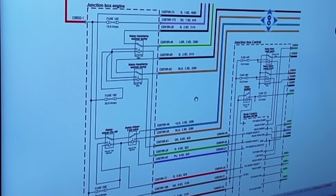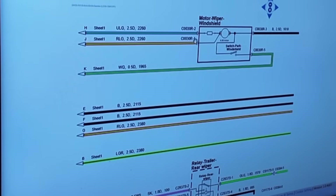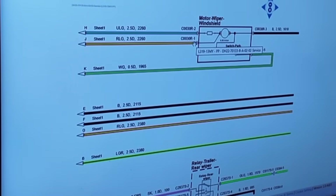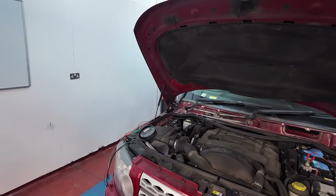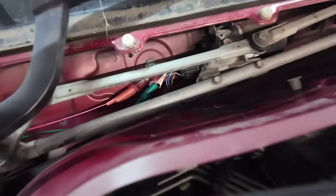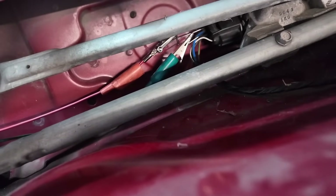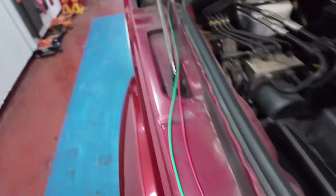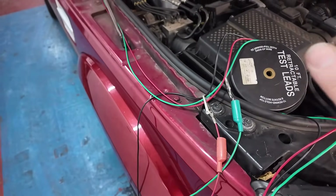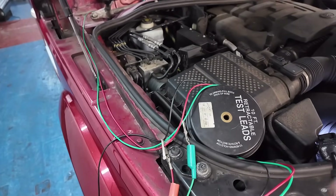We're going to test straight onto the motor. We've back-probed into the motor - we've got green and red wire coming out. We're just going to test them here and see what's going on. I'm going to actuate it, Barney's going to test what we've got going on here and see what we've got.